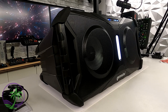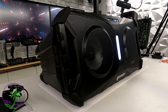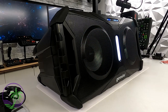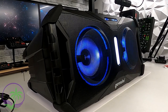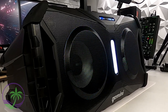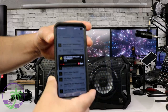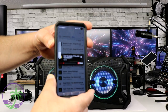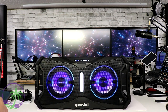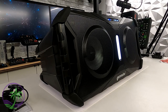It's so easy to pair to this unit. All you need to do is have your music playing on the phone and tap it on top. And yes, that was only 25% volume. It does have some power to it.